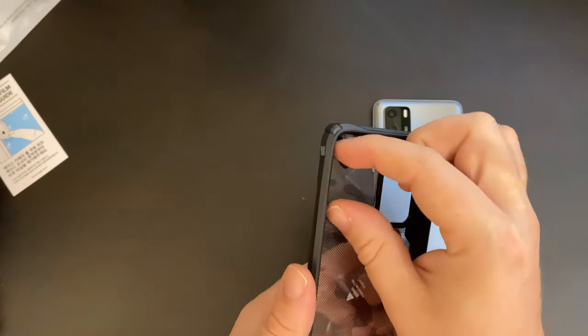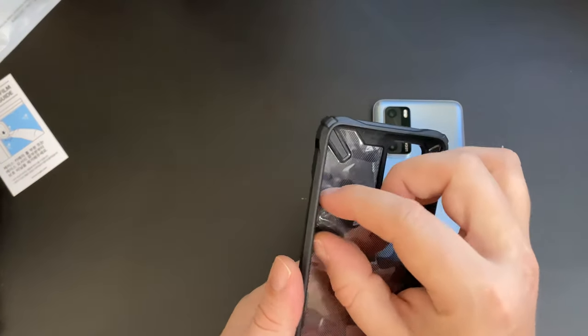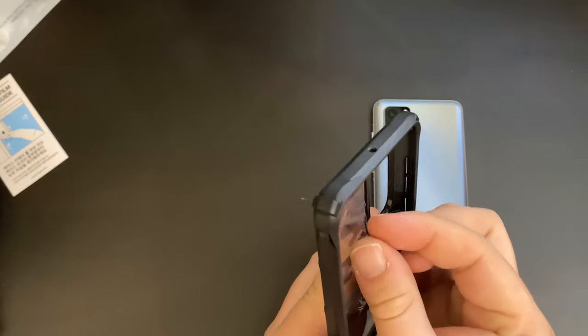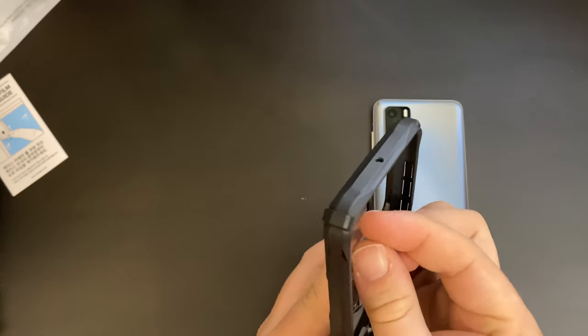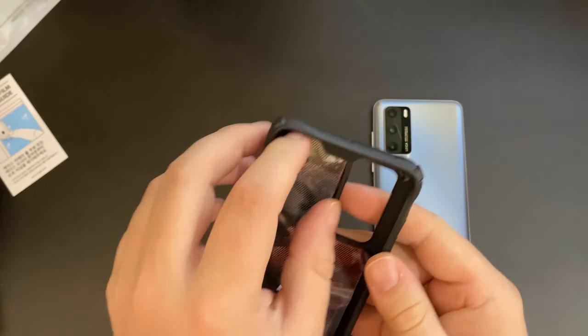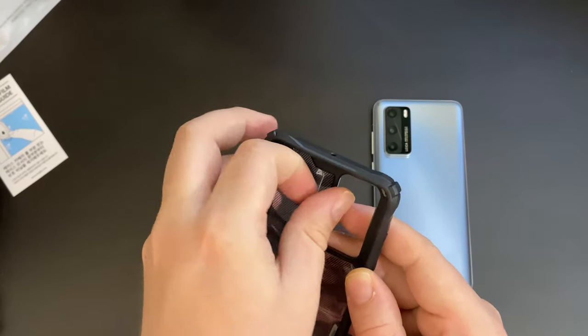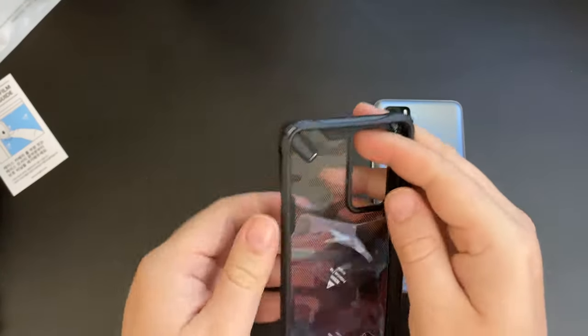For the first time I've gone for a non-clear case from Rinke — this is the first time I've gone for a camo one. So let's peel off the internal film on the case and then put our Huawei P40 in it and have a look at how it looks.